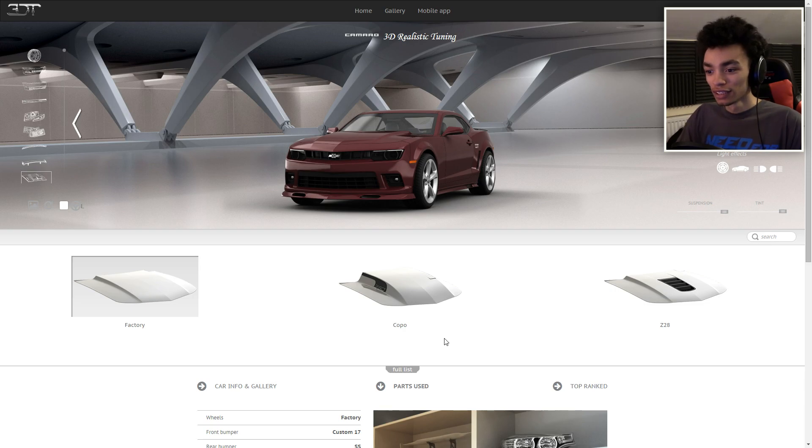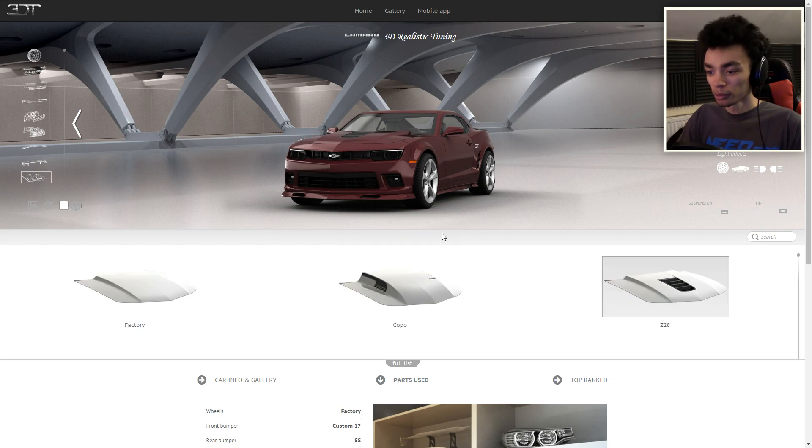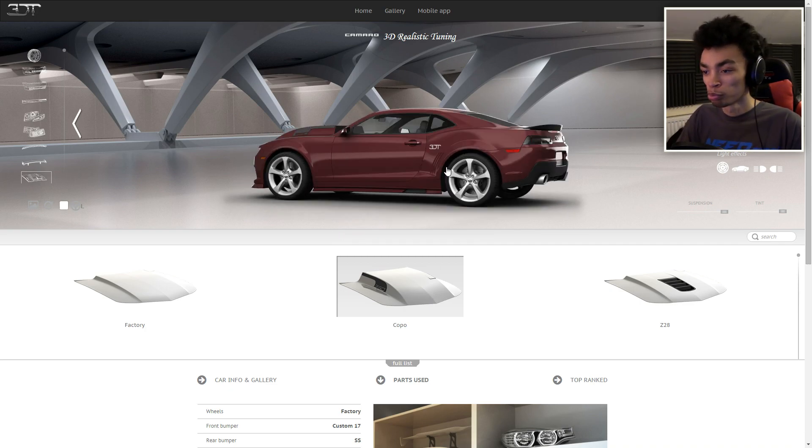Holy shite! I didn't expect these to pop up. We've got a little bit of a grill there — I want to be on the bumper. Or we've got the copo. Yes, we're going for the copo — that's very American. You can't see out the window. Brilliant.